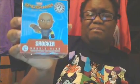I got another bobblehead — it's the Shocker. I never heard of the character Shocker before, but this looks like a really interesting character. I'm really liking these bobbleheads and I might put these in my collection some of these days.